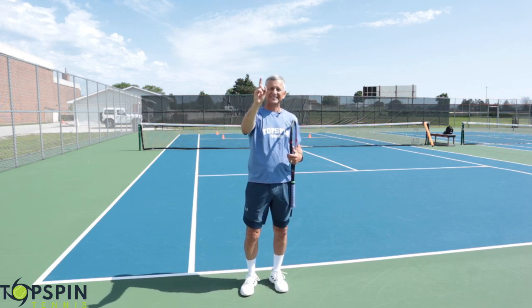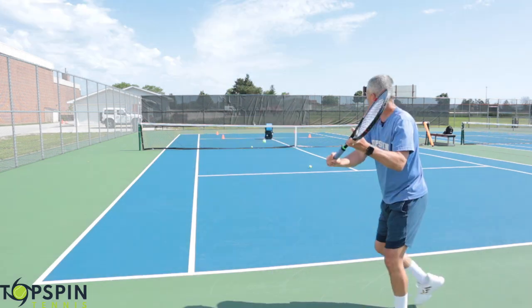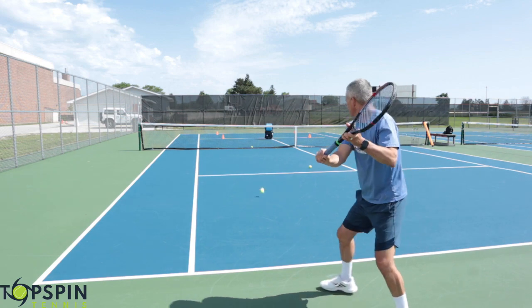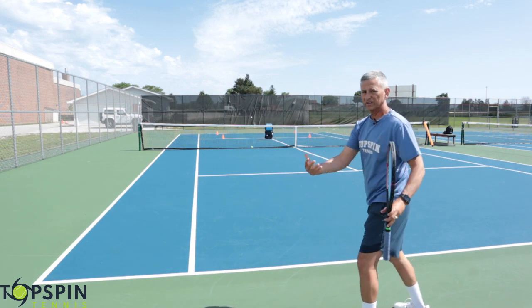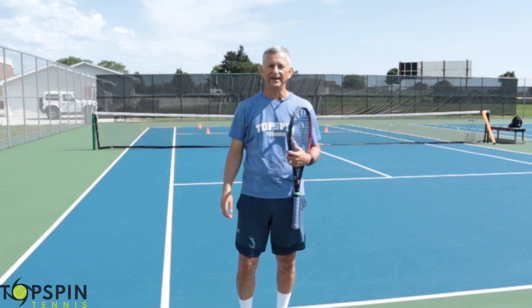Hello everyone, John Frelstow with Topspin Tennis. In this video I'm going to show you some magic moves on the topspin one-hand backhand — hit some shots down the line, some cross-court. The video is filled with a ton of tips, little golden nuggets that are going to help your one-hand backhand.